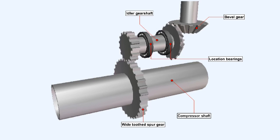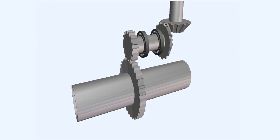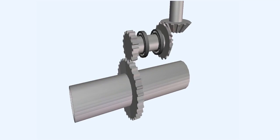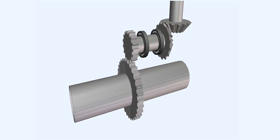An alternative system to the stub shaft drive which will allow the drive to pass between two shafts uses an idler gear shaft which is held firmly in position by location bearings. One end of the idler gear shaft terminates in a wide toothed spur gear which can accommodate axial movement of the compressor shaft and the spur gear carried on it, and the other end is fitted with a bevel gear which meshes with the radial drive shaft.